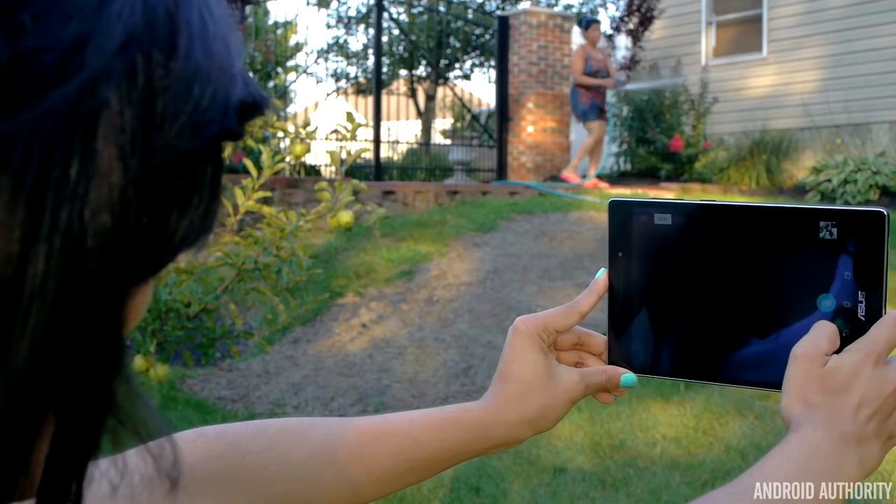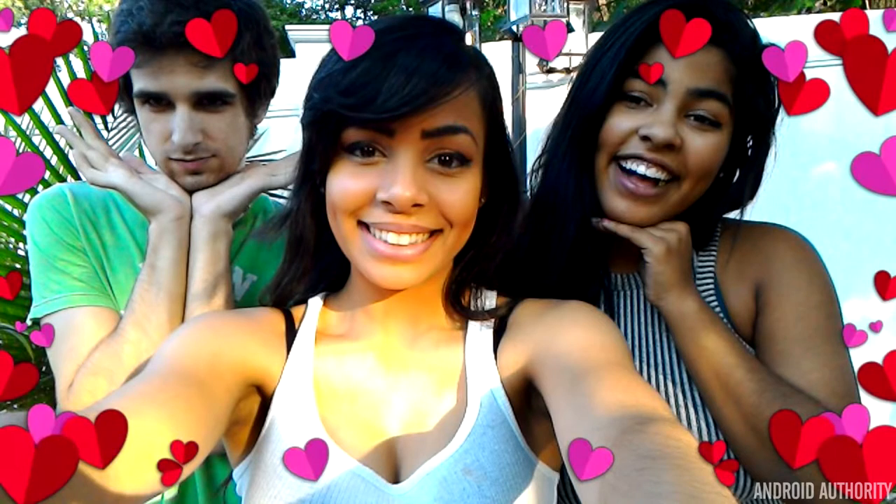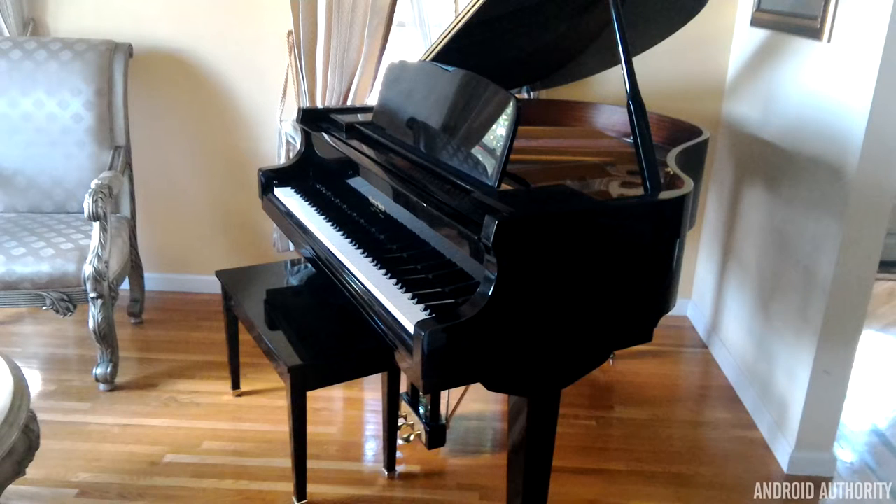The front-facing camera is 5 megapixels. With enough light, it can take some pretty good detailed shots for a front-facing camera. In normal lighting conditions, selfie shots can start to get grainy. But when shooting with the front-facing camera, you get even more camera effects, which can always be fun. At the end of the day, this tablet is a big step in the right direction when it comes to cameras and tablets. It has its faults, but I was pleasantly surprised.